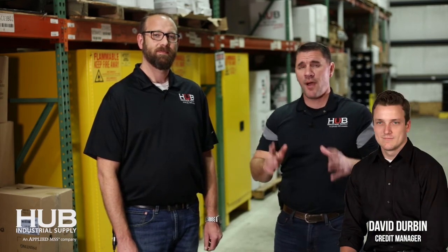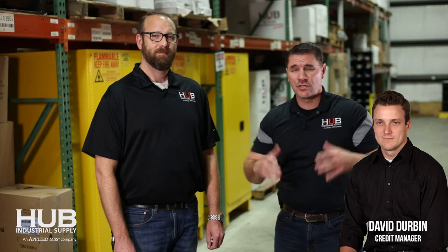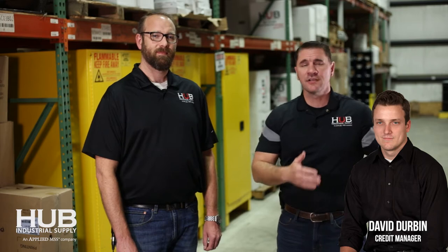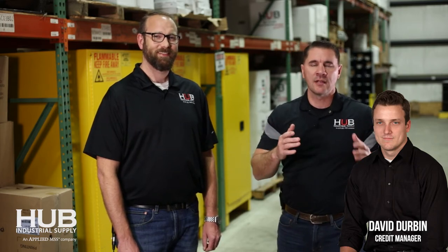But before we get to all that — Mike, would you agree that having a good team to service customers is important? Absolutely. So we're in Hub's Corner today. I'd like to talk about David Durbin — a guy you'd probably never talk to, but when you're ready to get an account set up and want your stuff shipped out the same day after calling us for the first time, this guy makes it happen fast. David Durbin — couldn't get it done without him. Great guy.